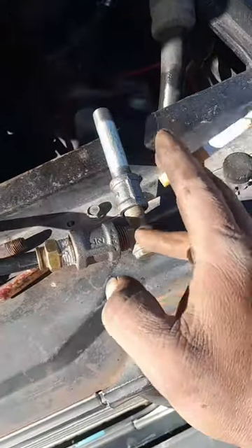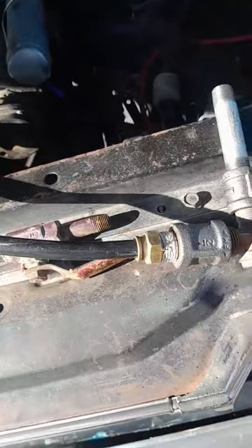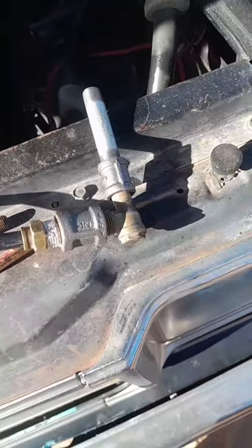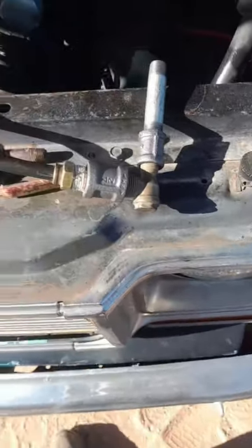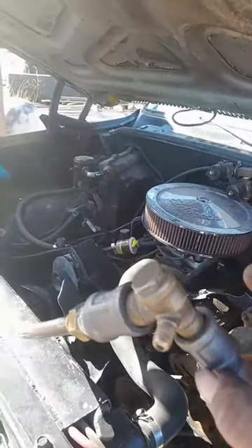Anyway, you're gonna run this check valve — this is off a house compressor because it has high PSI — but it's a check valve that only allows air to go into the tank and not back out. Once you build pressure, it doesn't mess up your compressor. That's the number one key to this whole thing.